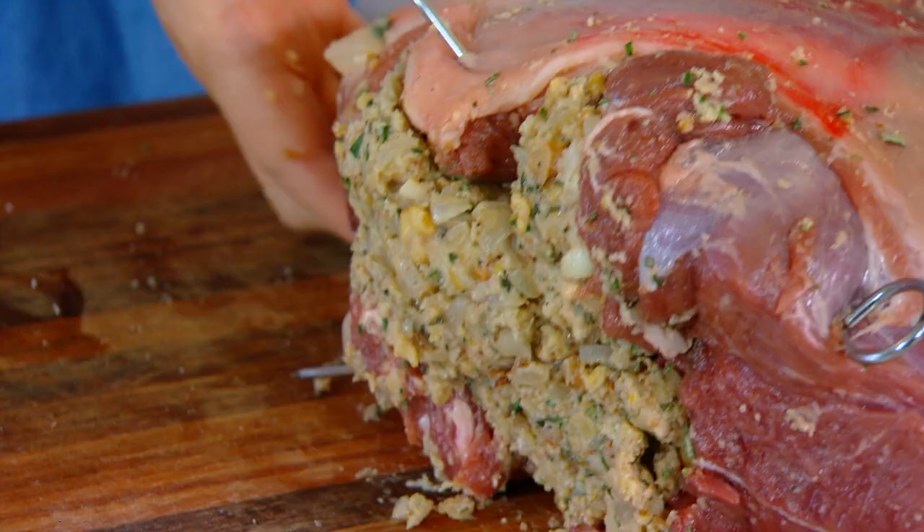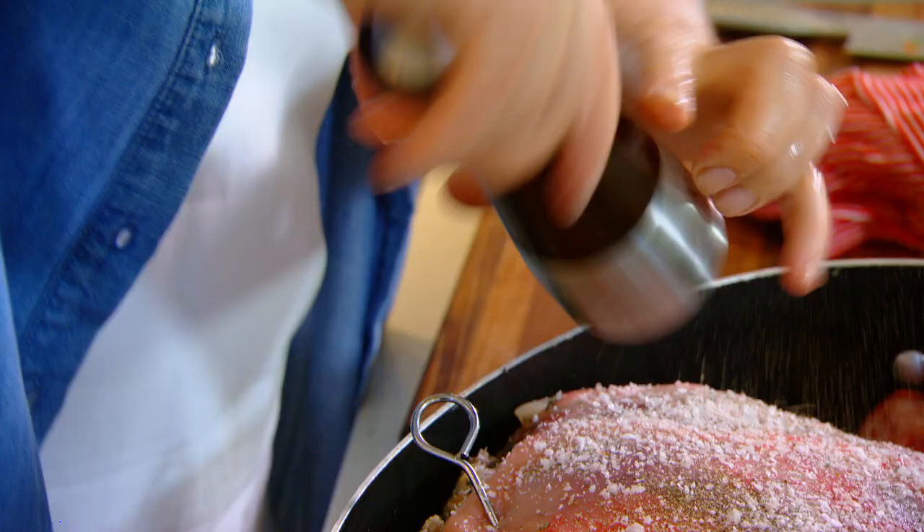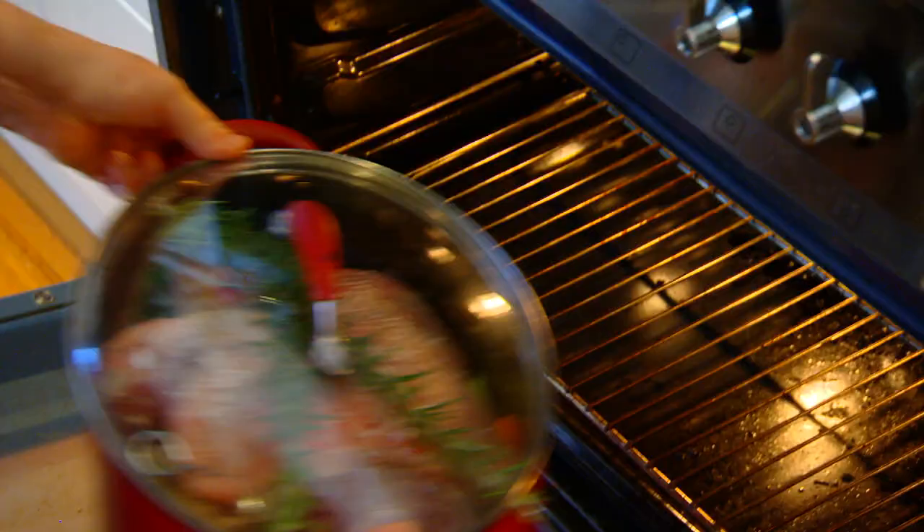Then in with the lamb. Add salt and pepper on the lamb and throw in some extra sprigs of rosemary. Drop the lid on top and pop it into a preheated oven at 170 degrees and cook for two hours. Then take the lid off and cook for another 30 to 40 minutes to brown that lamb up beautifully.